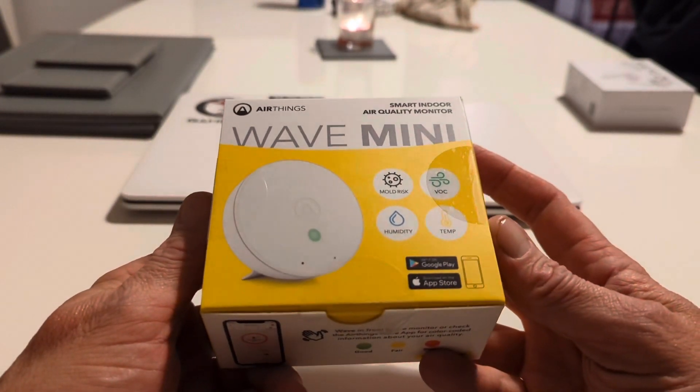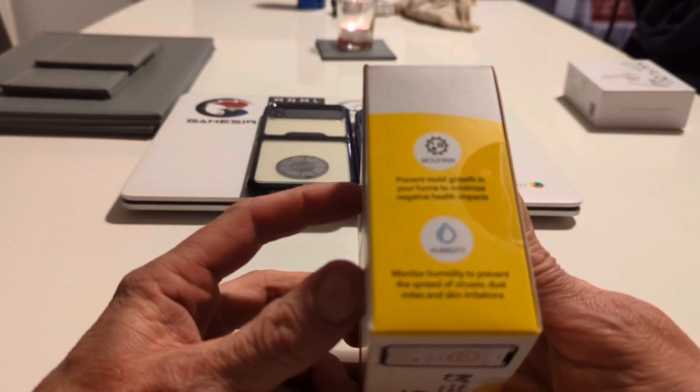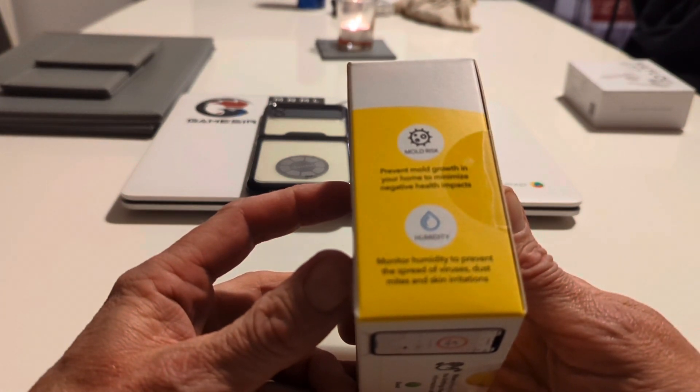You've got the app available on Android and iOS. The device is designed to prevent mold growth in your home and minimize negative health impacts. It also monitors humidity to prevent the spread of viruses, dust mites, and skin irritations.